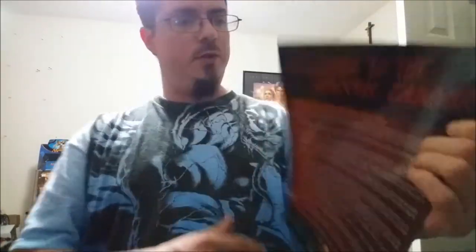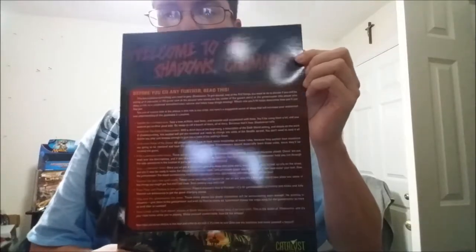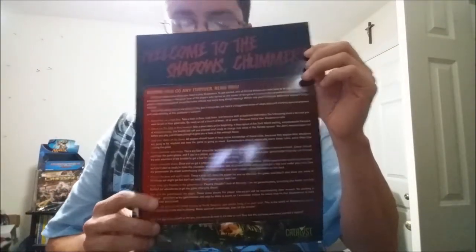Here's this booklet I have yet to read. It says 'Welcome to the Shadows, Chummer — before you go any further, read this.' The Beginner's Box comes with this too. I still have to read it — I think I will, but maybe later.